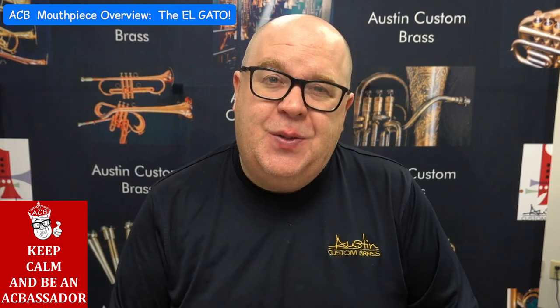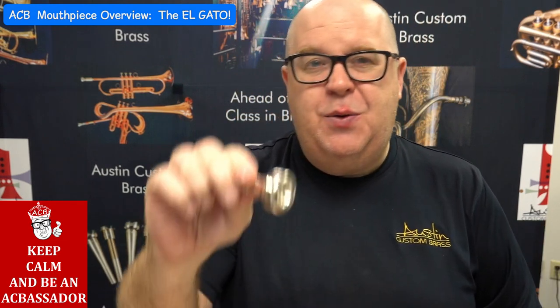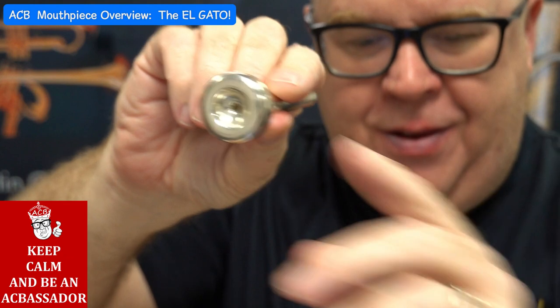Elgato was Kat Anderson's nickname, and we did this out of respect towards Kat Anderson. This was originally a Charlie Allen mouthpiece. Hold on, let me see if I can zoom that in and get my face out of the way.